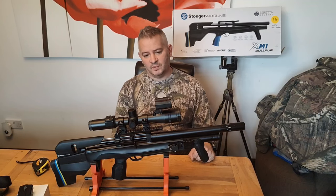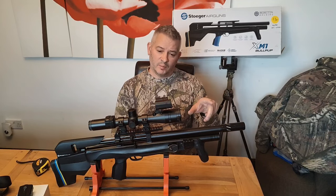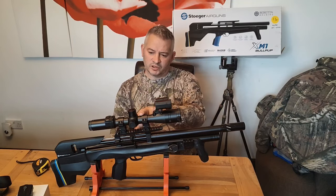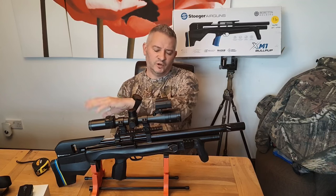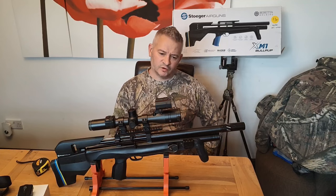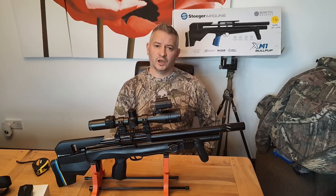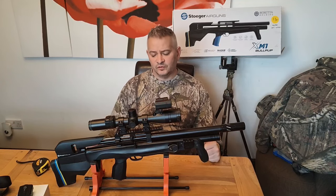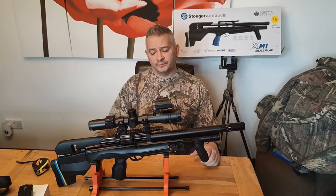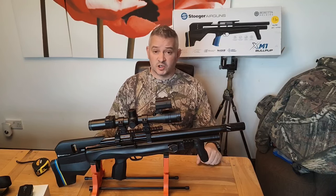I've taken lots of squirrels and done a ratting session with it — there is a video of that, but I had the Pard 007 on at the time and the footage failed, so there's not much to see with this particular rifle. I'm going to amend that now I've got some time off — I'll get this one out in the field and take some quarry with it.